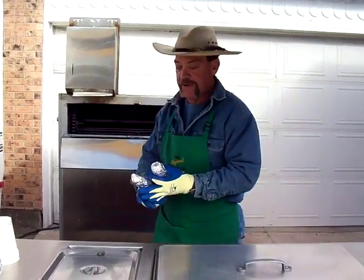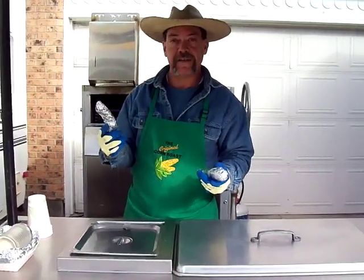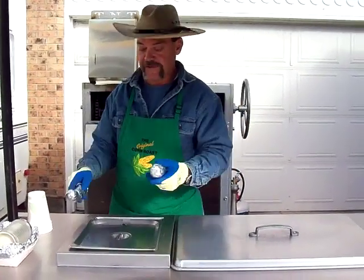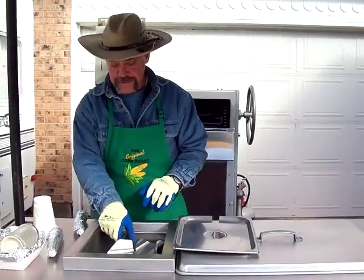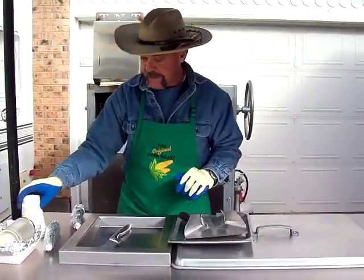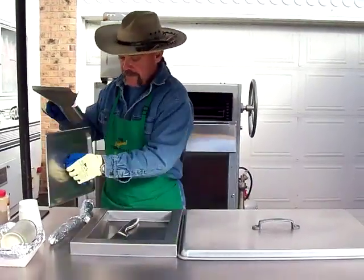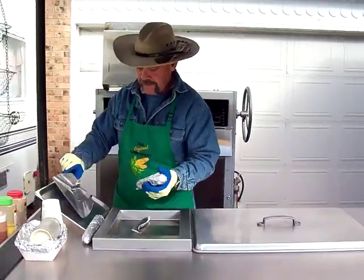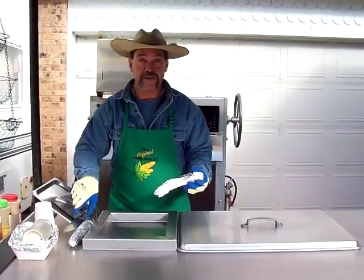On our menu we serve zucchini squash and yellow summer squash. We'll start with yellow summer.